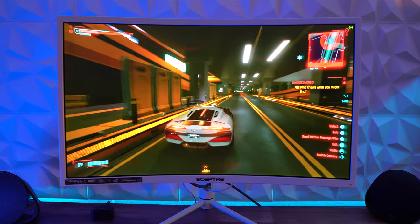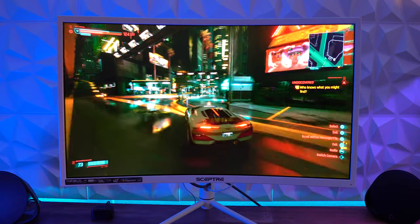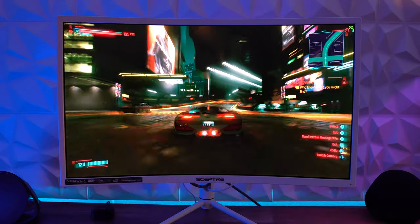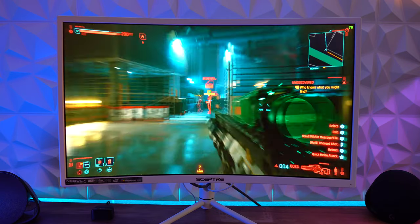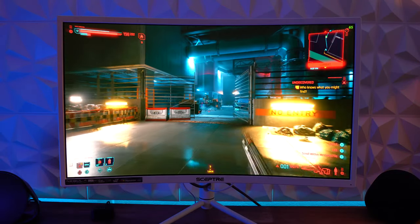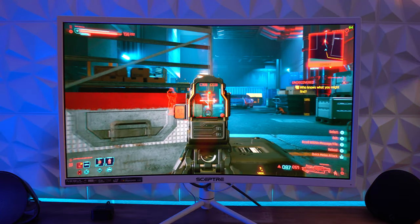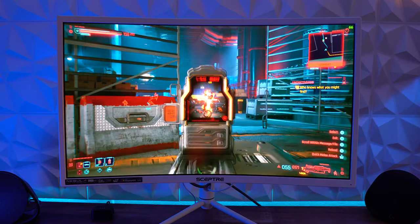The colors on this monitor look great and the presets are pretty good. I'm using the FPS preset for all the gameplay footage in this video. The G5 was just okay — I ended up using my own settings and even made a video about it to help others. The 1-millisecond motion picture response time here is the same as the G5. As I've mentioned in all my monitor reviews, 1ms MPRT is not the same as gray-to-gray; typically a 1ms MPRT is close to a 4ms G-to-G response time.